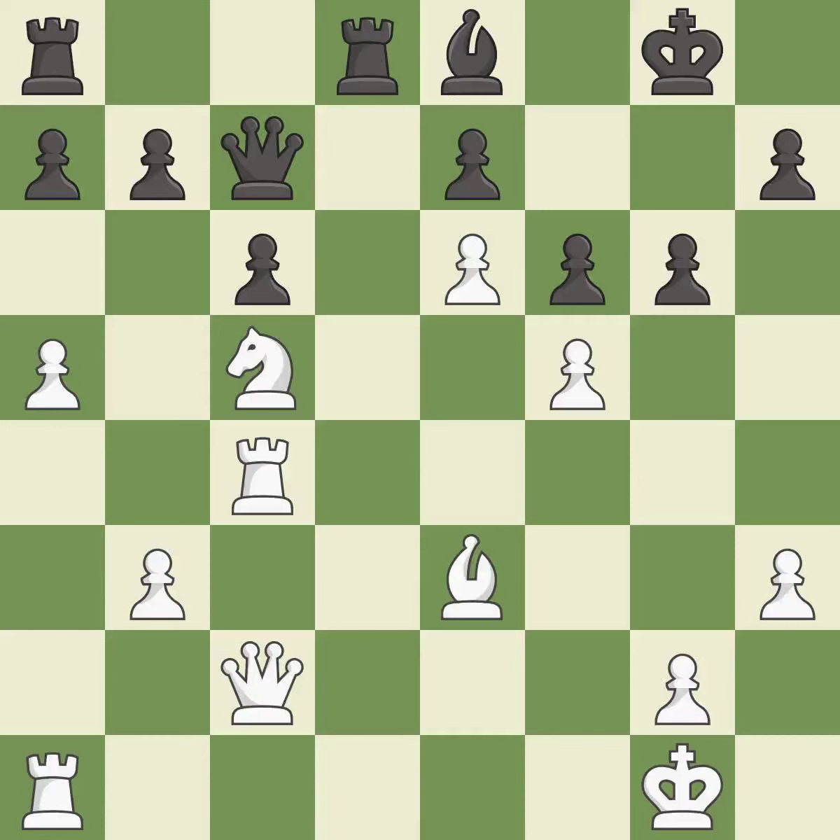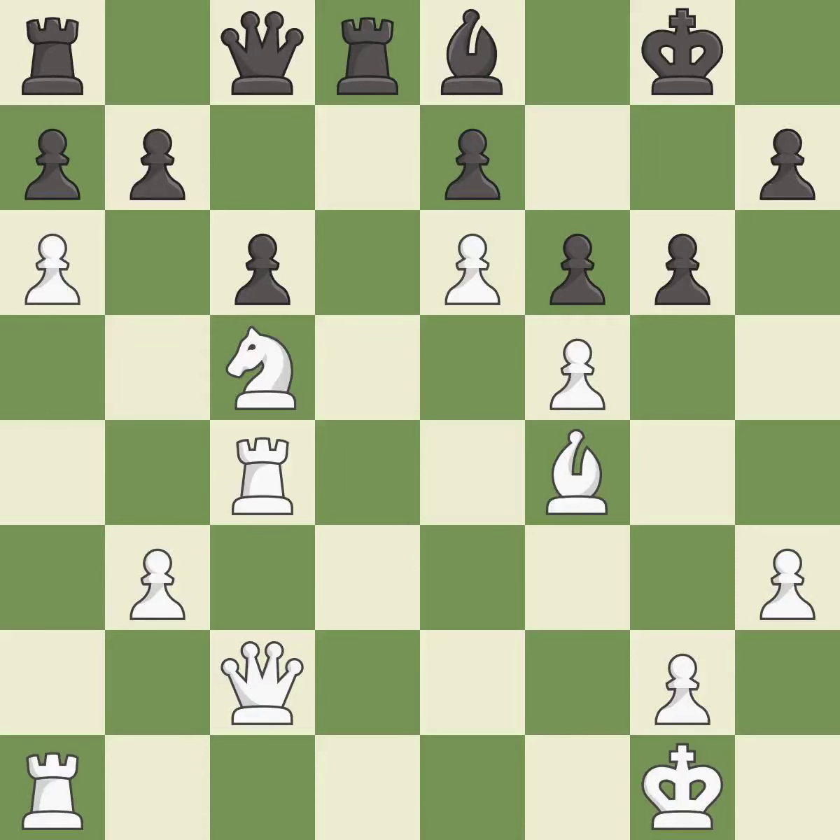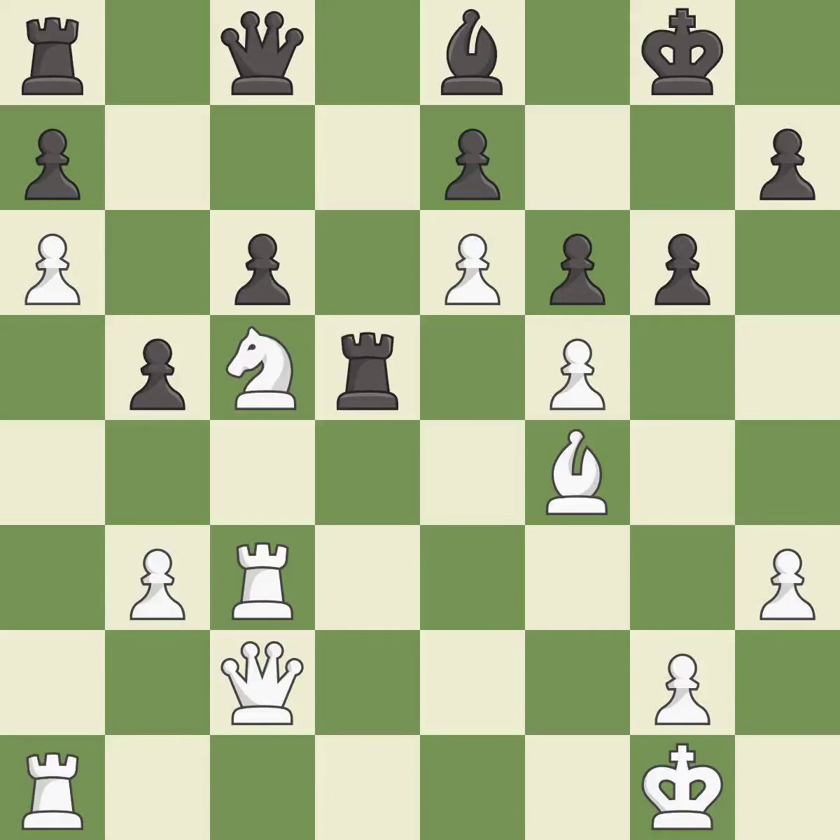This move puts the queen on a safer square — it is excellent. This wins a tempo by threatening a queen and forcing it to move away — it is excellent. This moves the queen to safety — it is best. A solid choice — it is excellent. This kicks an opposing rook — it is excellent. This move puts the rook on a safer square — it is best. Very precise. This challenges the opposing rook for control of the open file — it is excellent.